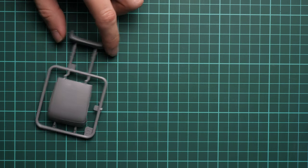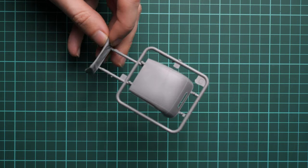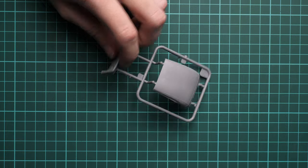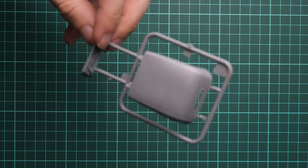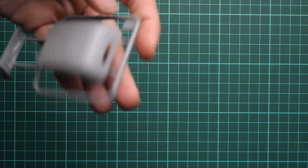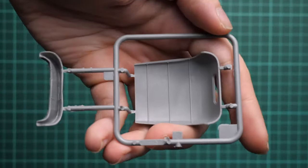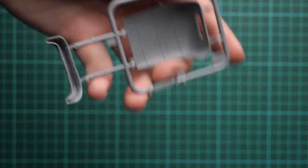Another sprue provides parts for the soft top, so you can replicate either a folded roof or a closed roof. If you want the vehicle with the roof retracted or with it up, both options are provided out of the box. That's really great — some manufacturers only include one version and require a different boxing for the other. Molding quality looks nice with basic interior detail and no push rod marks.